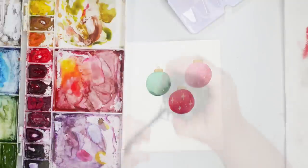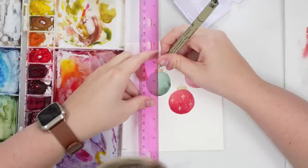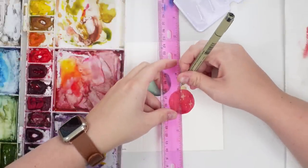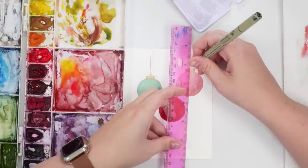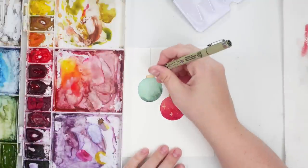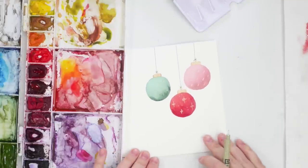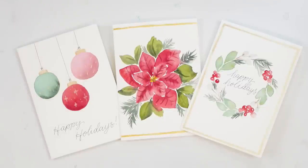We're going to let that dry, then I'll take my ruler and a black pen and do the string all the way up to the top. You can even do a little tie or bow on it. Then you can just write your message underneath, and there you go — three new watercolor holiday card designs!